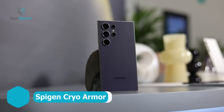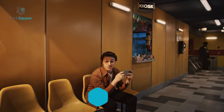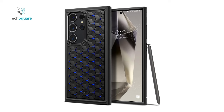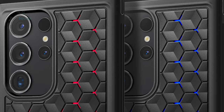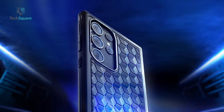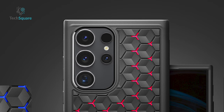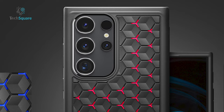For your Galaxy S24 Ultra, especially if you engage in gaming or demanding activities, it's advisable to complement Samsung's enhanced cooling system with a thermally efficient case. The Cryo Armor, with its multi-layered back, facilitates rapid heat dissipation, ensuring optimal performance during intense usage. Beyond its eye-catching pattern and impressive side grips, this case boasts remarkable durability, a quality showcased when an iPhone recently emerged unscathed after a skydiving adventure.